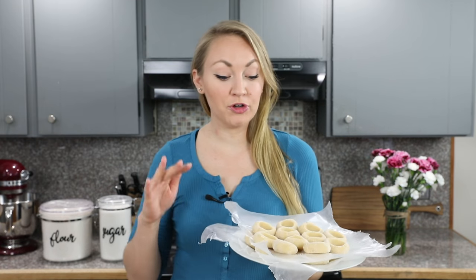Now the thumbprint cookie dough needs to chill in the freezer for at least 30 minutes — this helps prevent spreading in the oven. You'll need your oven preheated to 375 degrees Fahrenheit before baking, so about 15 minutes into the chill time you can go ahead and preheat your oven.